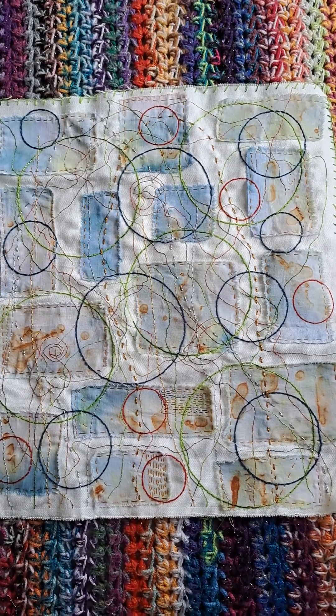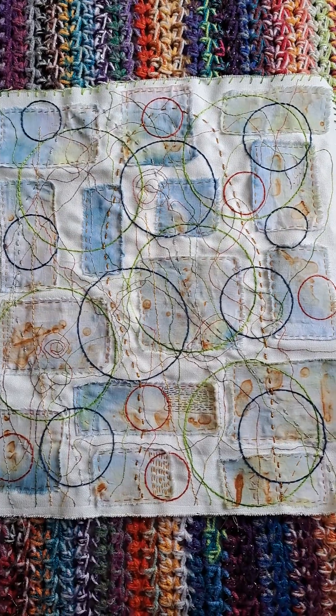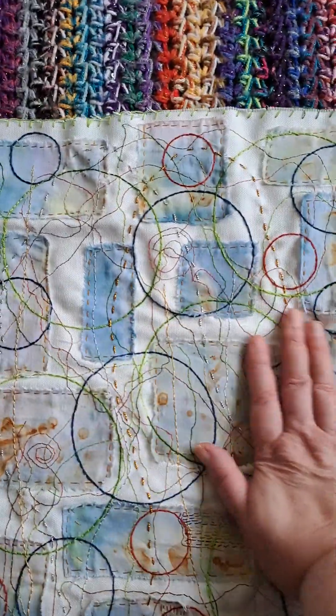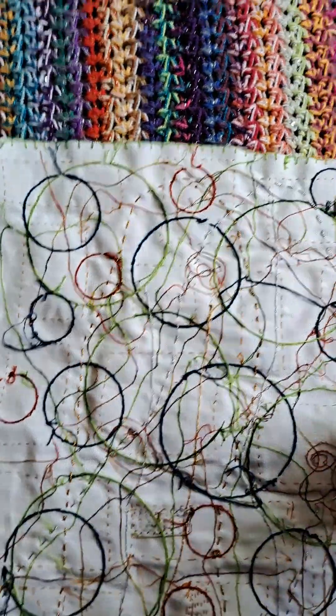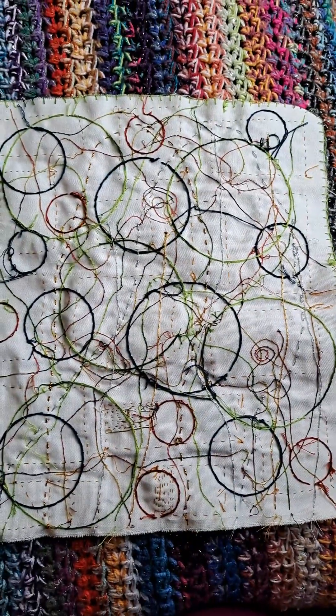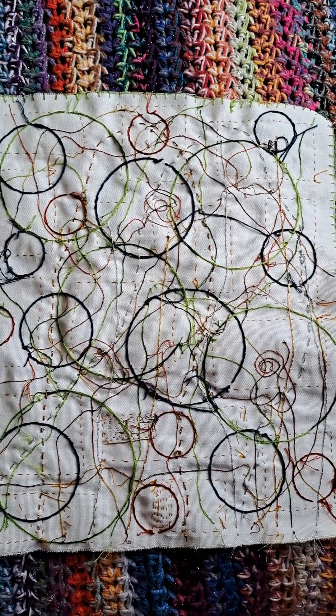I've really enjoyed it, although I've been really unwell. It's one of those pieces that feels so tactile. I even love the back actually — I could have that as the front of it, I love it. So anyway, I thought I would show you what I've been doing.